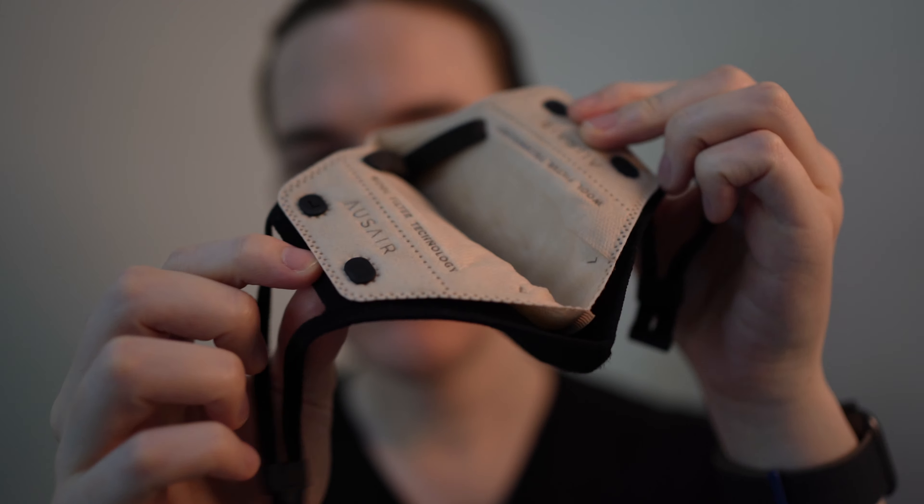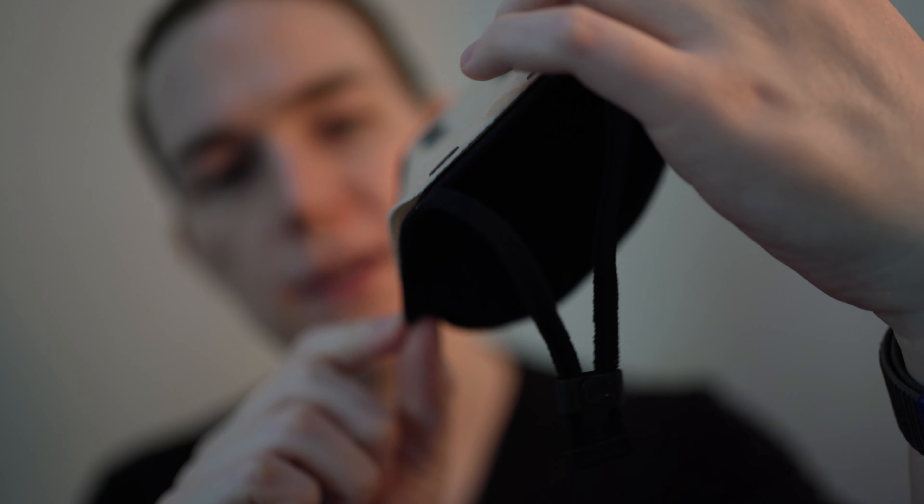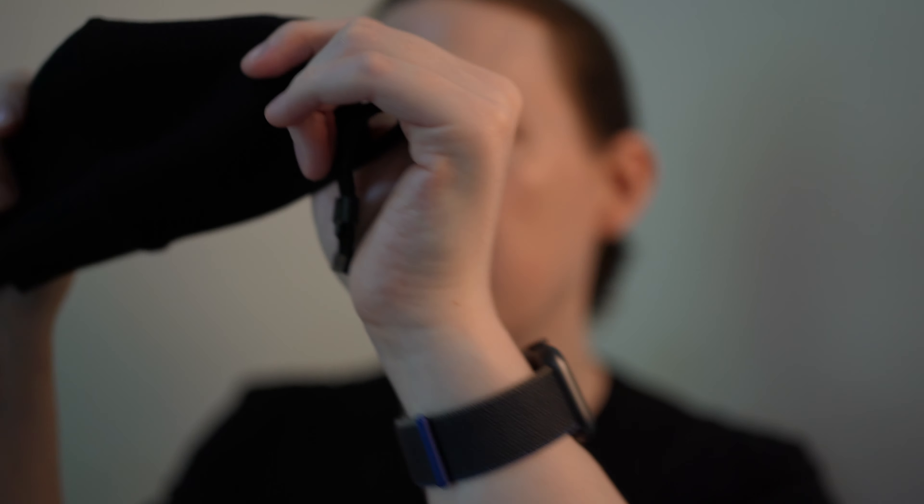With the filter installed you can see that it doesn't quite go all the way to the bottom edge. When I take the filter off — the way it attaches is through these little rubber notches — you can use the mask, but there is a little bit of a light gap, so I don't think it would be the most effective cloth mask without the filter in it.